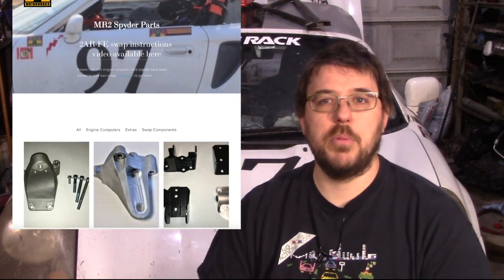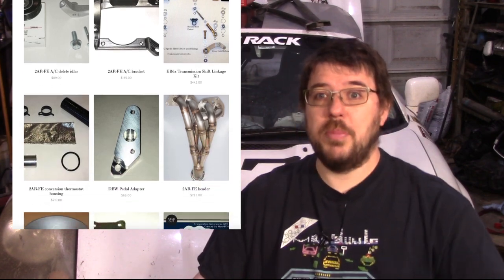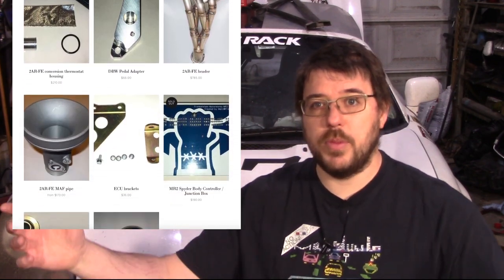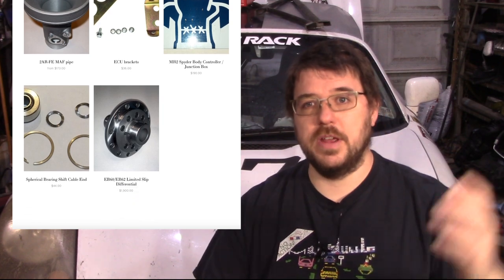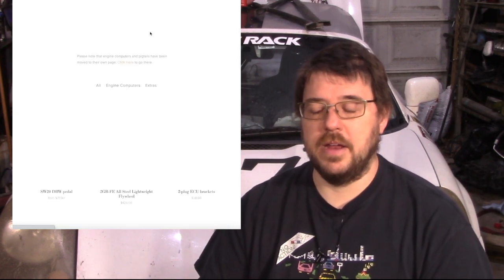Quick note before we get into the meat of the video. Something that comes up in the comments a lot: I get asked about parts to put this kind of car together with the AR motor that we've been dealing with. I actually sell all these parts on my website, and it makes for a really simple swap. There's a link in the description. If this swap interests you, know that you can do it — follow the link and feel free to ask me questions over email.